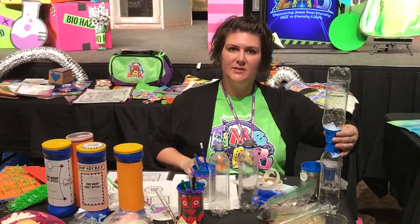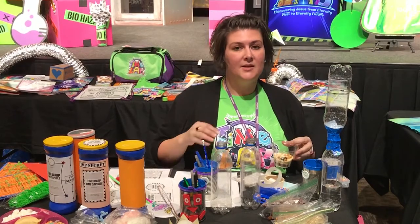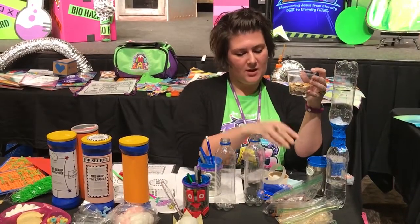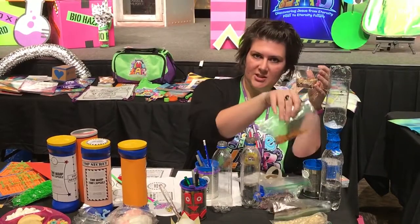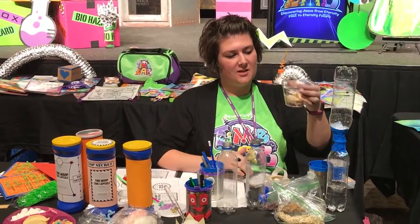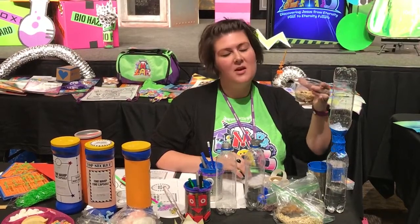They're also going to discover the Brazil nut effect. There are several options in the guide — a nut option and several nut-free options. For the nut-free option, the kids will layer the ingredients from largest to smallest: corn flakes, raisins, chocolate chips, and oats — largest on the bottom. When they gently shake them, the kids can time how long it takes the larger items to come back to the top.